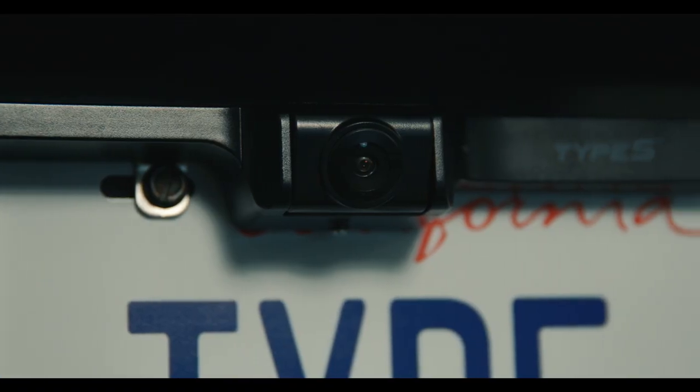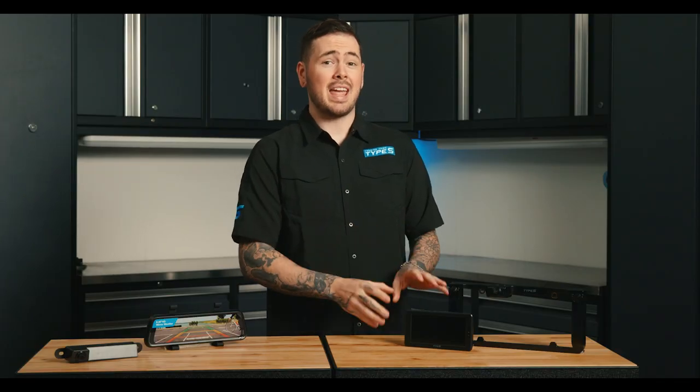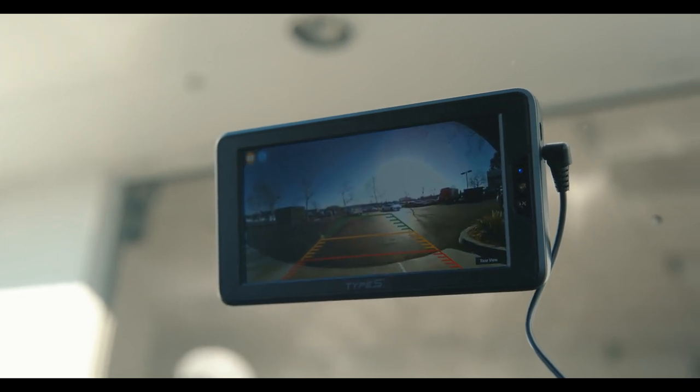Backup cameras are usually 720 or 1080p since they don't need as much detail as a dash cam. This camera is adjustable, which allows it to work on many different vehicles. The monitor is motion activated, so you have hands-free access to your camera. Utilizing a wireless connection, your monitor connects wirelessly to your backup camera.